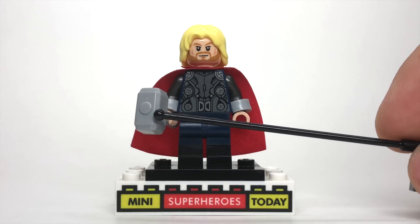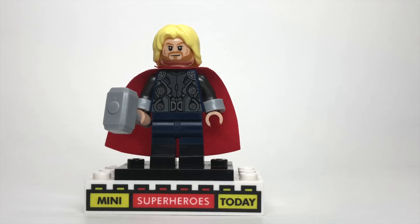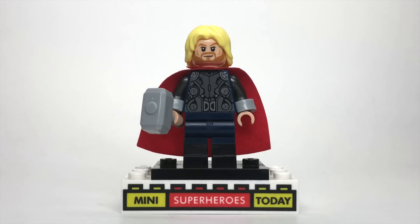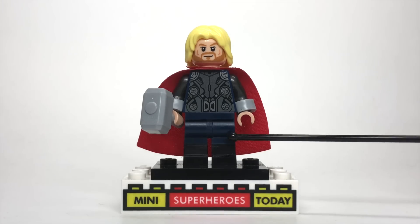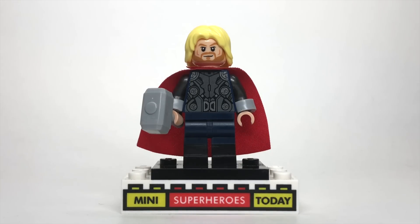Of course, you'll need a Mjolnir hammer. The only other change I made was using the legs from one of the cops from the LEGO Batman movie accessory pack, because it's got a nice dark blue top that matches the torso and some black boots that add a little definition to the God of Thunder. So now that we've done Thor, let's keep moving on and show you some other figures in this collection.